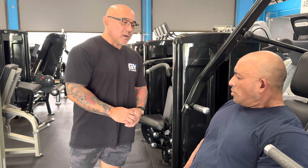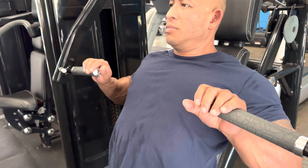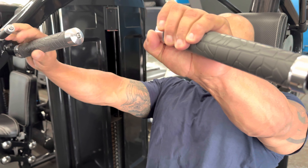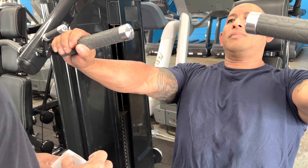Another thing Aaron can do — if he wants to work his inner chest, he's going to grab closer on the grips and really focus on the inner chest when he pushes. And if Aaron wants to focus on his outer chest, he's going to grab the grips a little bit wider. Go ahead and do a press. Now you want to be careful whenever you go wide because you don't want to tear anything.